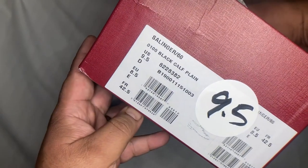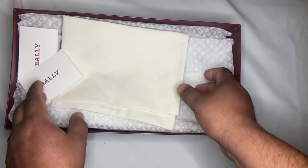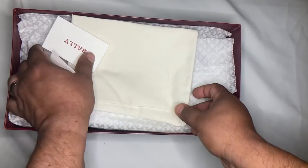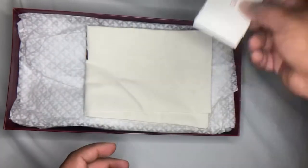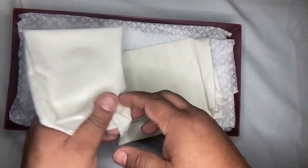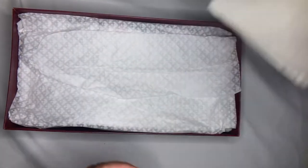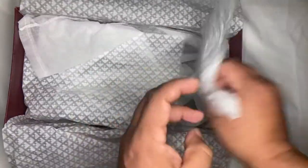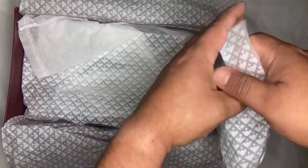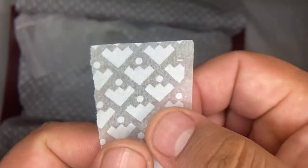The serial number, in case you want to get it, is the Bali Salinger 60. It comes with warranty details and material details. It only comes with one dust bag and typical packaging.